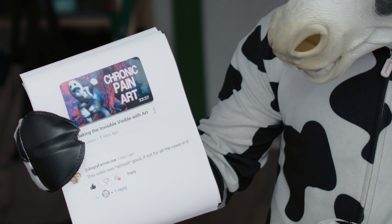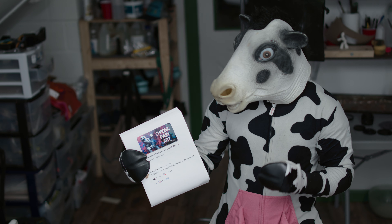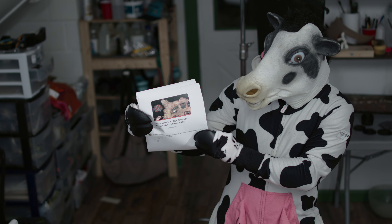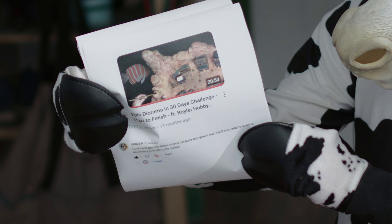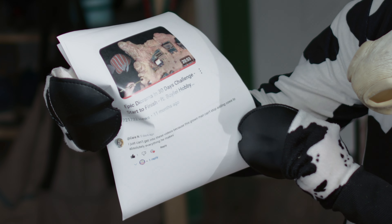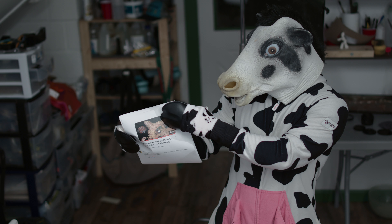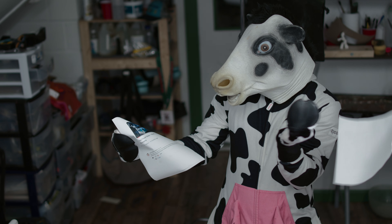This video was almost good, if not for all the cows in it. He doesn't really mean that. That's not a real comment. Or this mean one from Karen: I just can't get into these videos because this grown man can't stop adding cows to absolutely everything he makes. Well, Karen, you don't have to watch them.